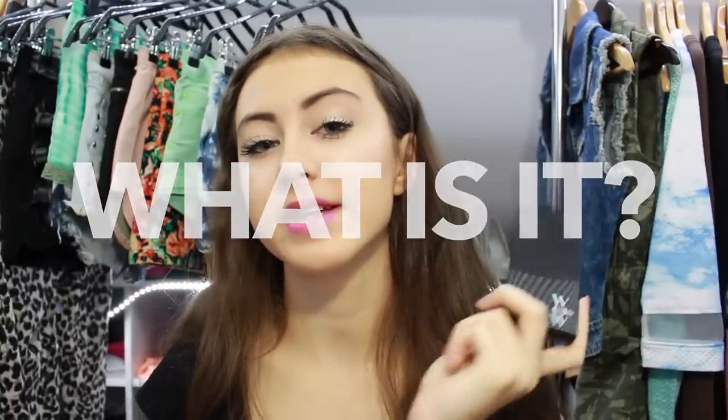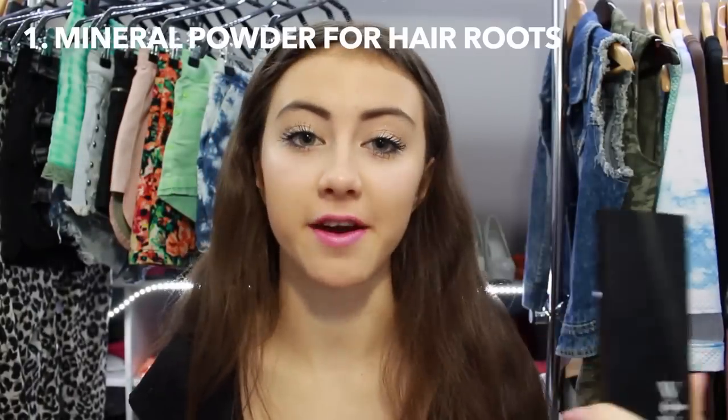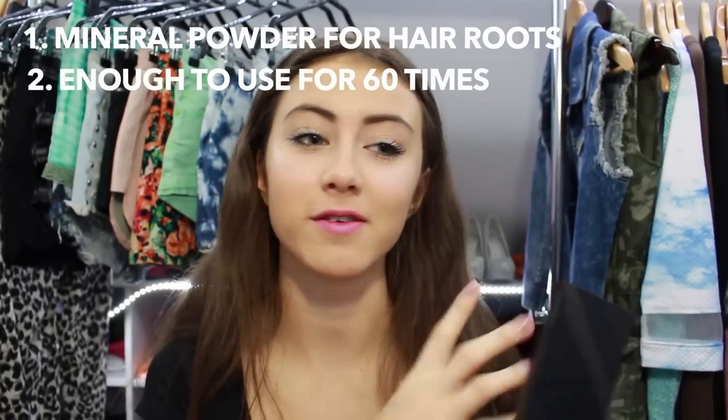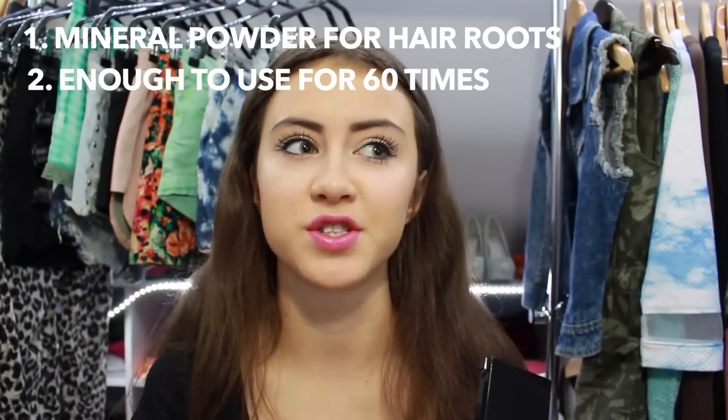Color Wow is a mineral powder for your hair roots and one palette is enough to use for about 60 times, so it's pretty long-lasting. This product is perfect when you want to refresh the look of your hair or make it more polished, or when you're just too lazy to dye your hair every two or three weeks.